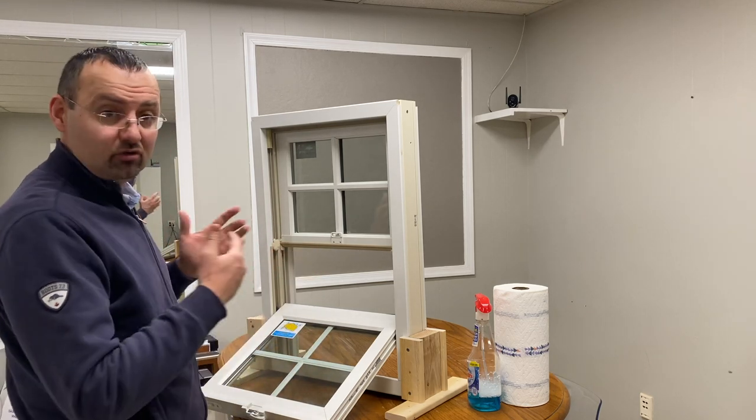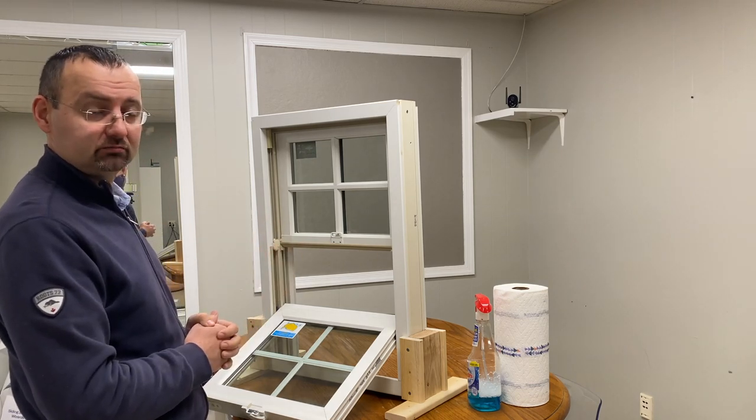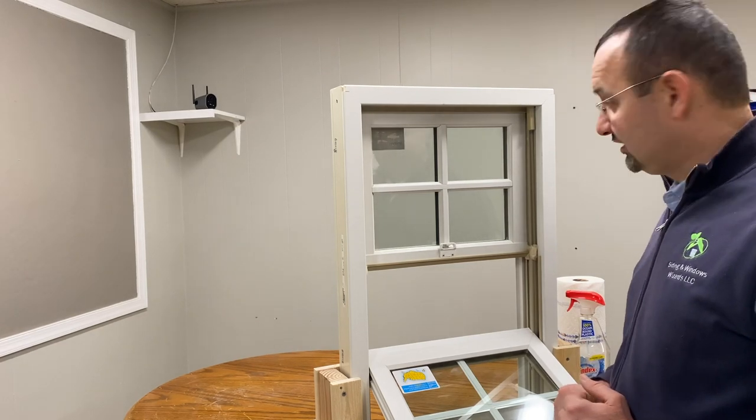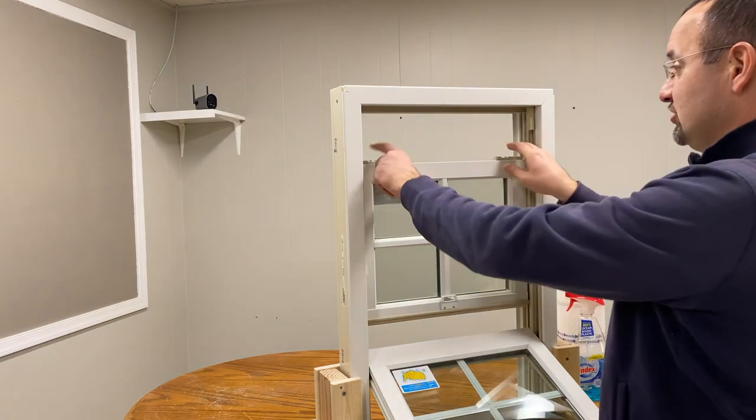Once we lower the bottom sash, we have access to the exterior of the glass of the bottom sash from the inside of the home. So it means you can clean this window from the inside comfort of the house.